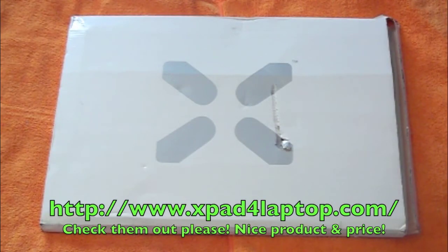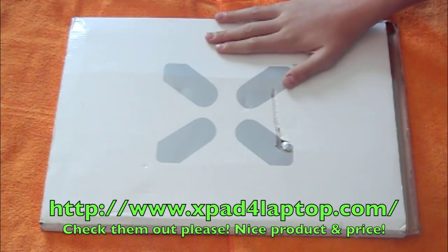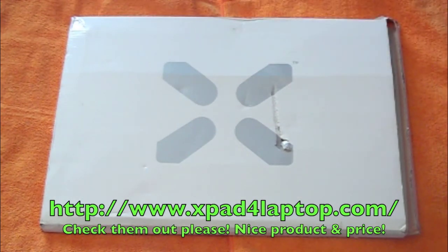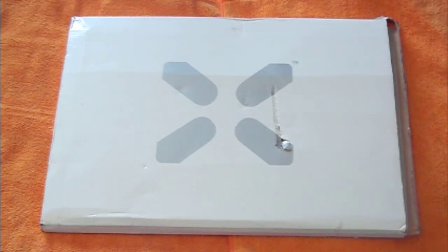Hey guys, what's up? It's Max, your dude from Ukraine. I have a few unboxings for you guys today. I'm going to start with this one first — the people from Expat were nice enough to send me one of their samples to review, and I'm really grateful. Thank you so much.